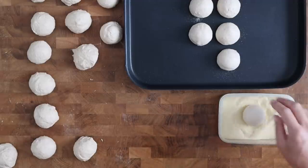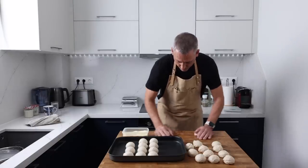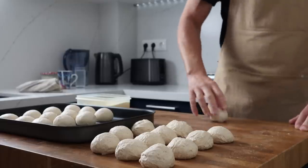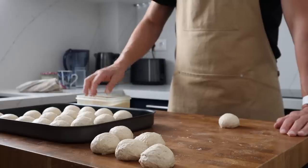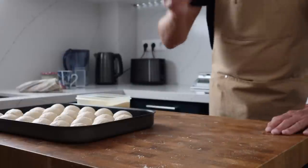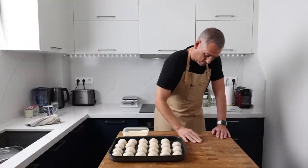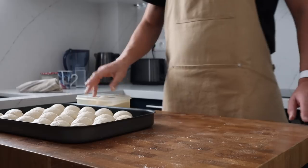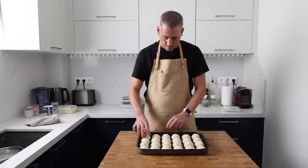Once I've rolled a dough ball I'm going to place it in some fine semolina flour so that it doesn't stick to the tray. Leave a small gap between the dough balls — we want them to touch as they prove and increase in volume. That's what's going to give us that fluffy side after they've been baked and we rip them apart. Once all the dough balls are done, try and even up the gaps between them the best you can.